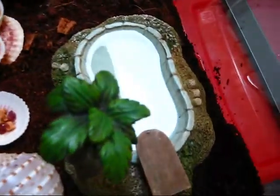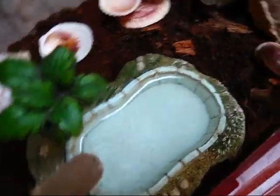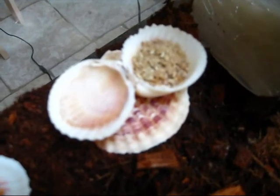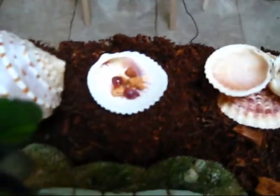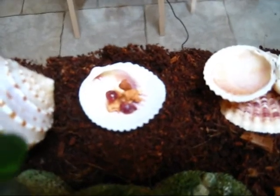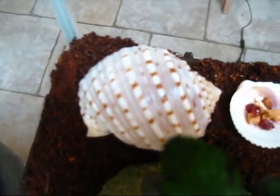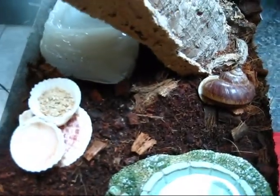You should also have things for them to do. Here we have a swimming pool, and there's another swimming pool over there. They also help to keep the moisture level up. You have a food water bowl, those shells, and there's some fruit salad — basically dried fruit pieces. They like that. That shell is there for decoration, but they also like to crawl under it. They like wood bark like this for them to climb. They like to climb.